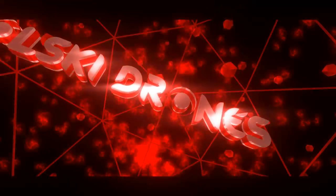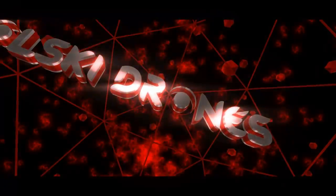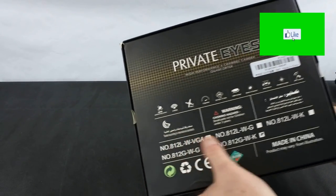Hi, you are watching Kolsky Drones and welcome back. Today we've got the Vizuro 812G GPS Drone — private eye, as it says on the box.